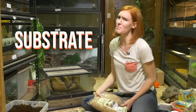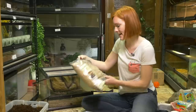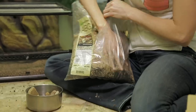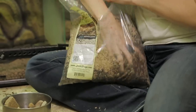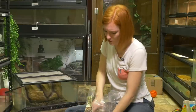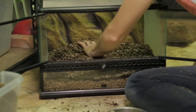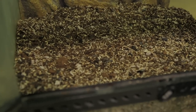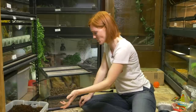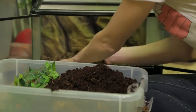Now we're ready for the substrate. You can mix your own substrate, but I find it much easier just to get this pre-made package from Josh's Frogs. It has coconut bark, topsoil, and sphagnum moss all mixed together. This is great starter food for the bugs that are going to be in your enclosure — the cleanup crew. This layer looks nice but it's actually not deep enough, so I'm going to use some of the old substrate that I had in there because it has good nutrients, and that'll be great for the isopods.